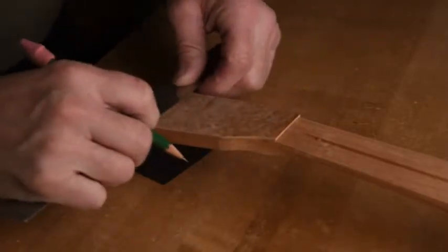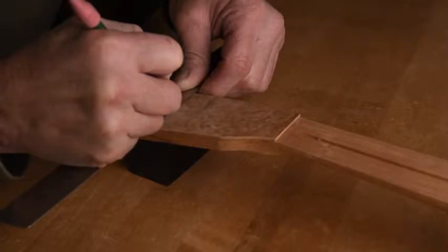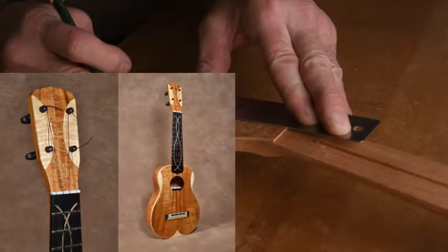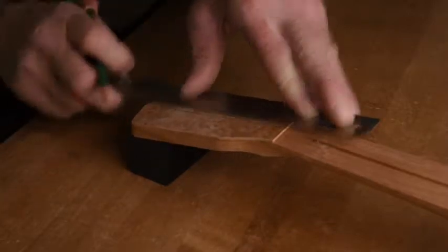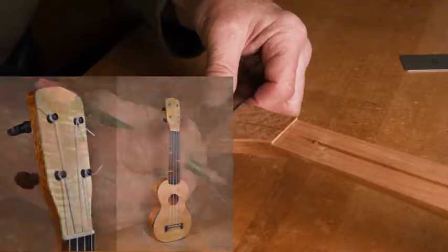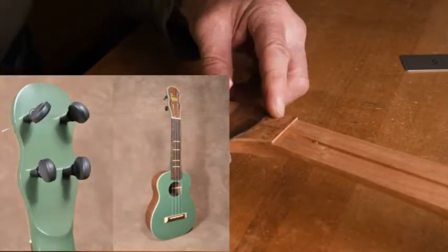I'm starting by laying out where the tuners will be positioned. I'm locating the holes accurately on the real peg head and somewhat randomly on the test board. You are going to be bored with this test board by the time this video is done, and I will be also.